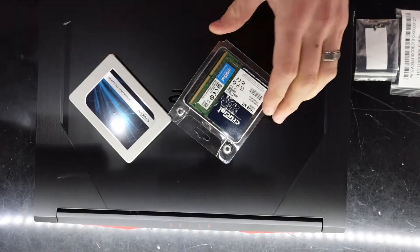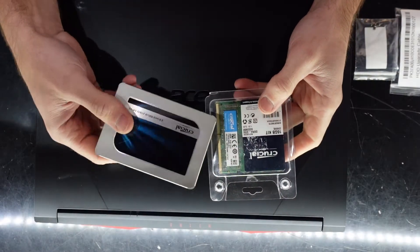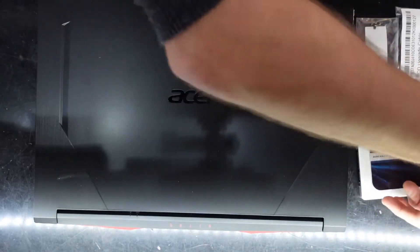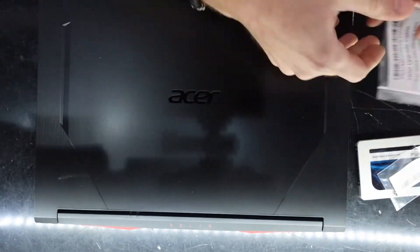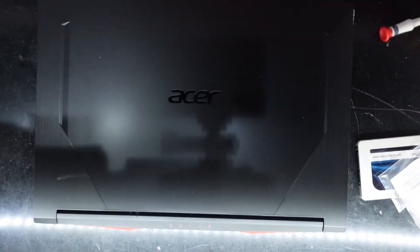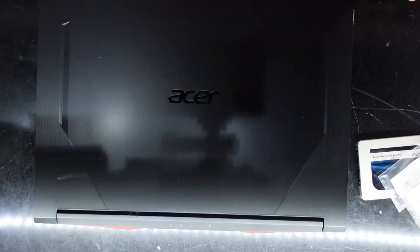G'day! In today's video I'm going to be upgrading this Acer Nitro to a 1TB Crucial MX 2.5 inch drive, which will be requiring these screws and this little adapter that should be in your packaging. Going to some Crucial 3200 megahertz RAM.